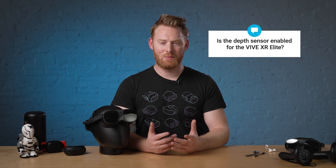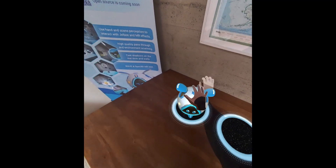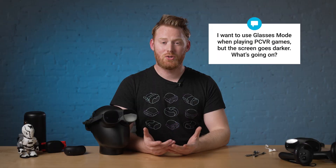Next question: is the depth sensor enabled for the Vive XR Elite? Yes. Currently it's available for developers, and we're putting it through the final stages of its public beta. We'll have some news on that very soon.